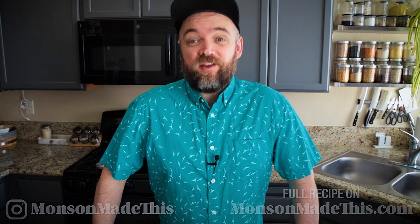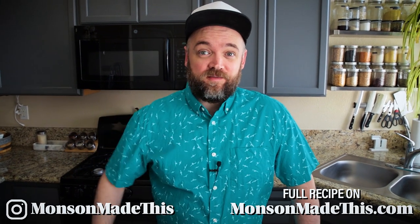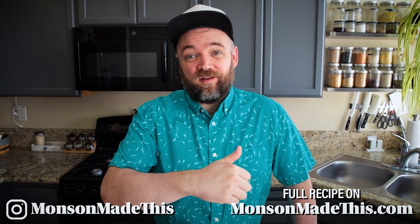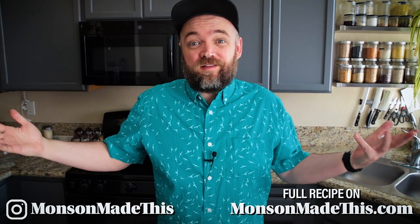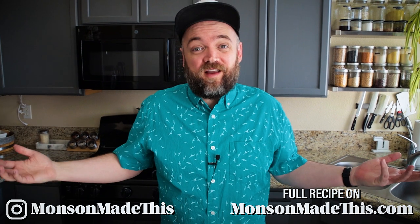Hello and welcome to Munson Made This. My name is Michael and I cook vegan food. So if you are interested in that, definitely go ahead and click the subscribe button below. Give this video a thumbs up while you're down there. And you might as well join the channel as well because there's some great perks that you get if you help support this channel.